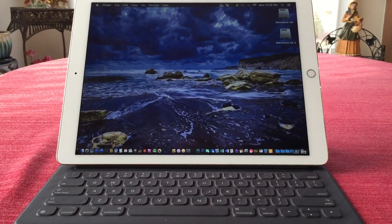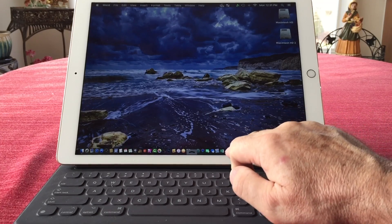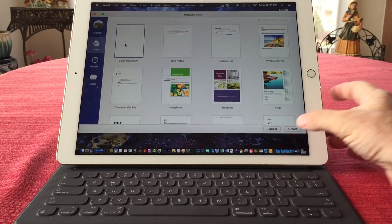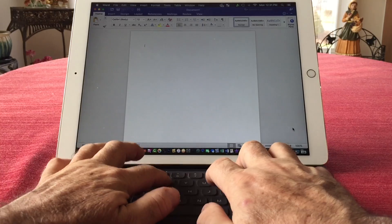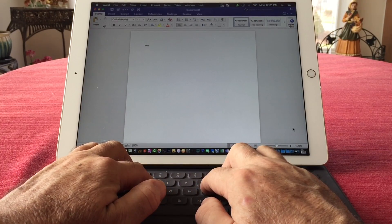Now I'm going to open up Microsoft Word and create a blank document. We'll just type — and this is all happening on the 27-inch iMac, and I'm using the Smart Keyboard on the iPad.